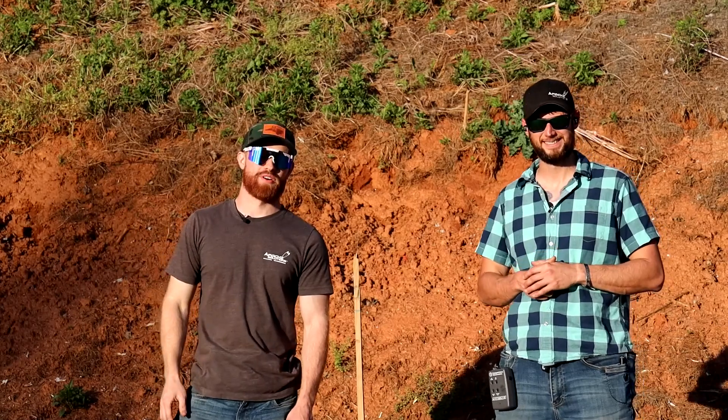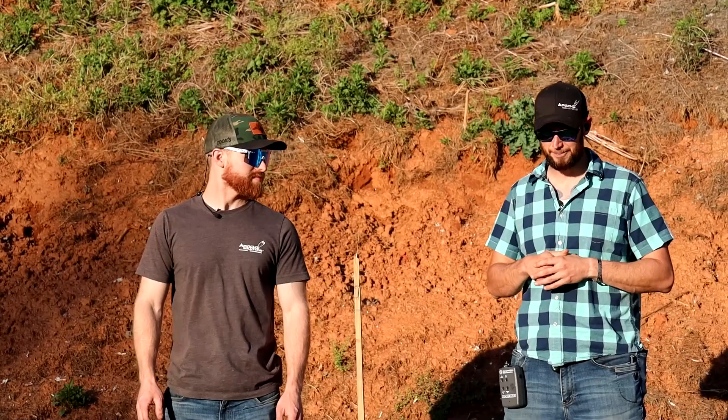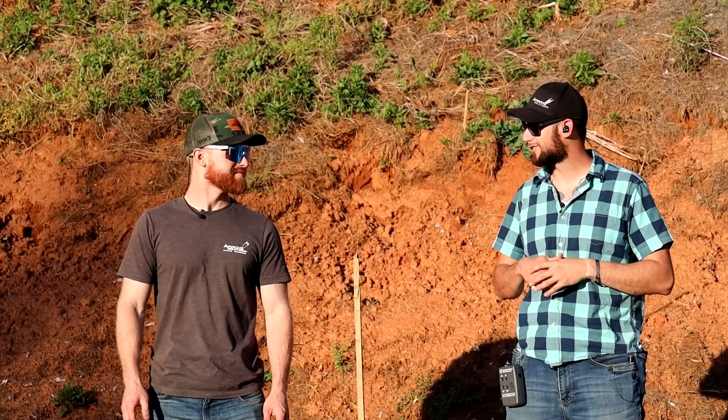Hey everybody, welcome back to another episode of Cold Drill Friday. I'm Joel Trey, this is Tim Kelly. He'll be telling you about the drill we're going to shoot today. Josh Cook decided to bring out a really cool drill — it was really just meant for fun, and since Joel decided to dress up like a clown today, we thought we'd shoot this drill and have a little bit of fun.